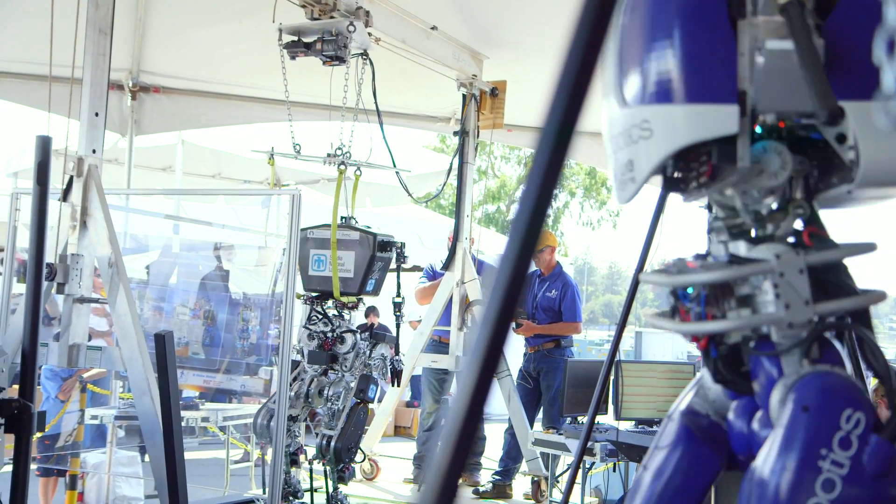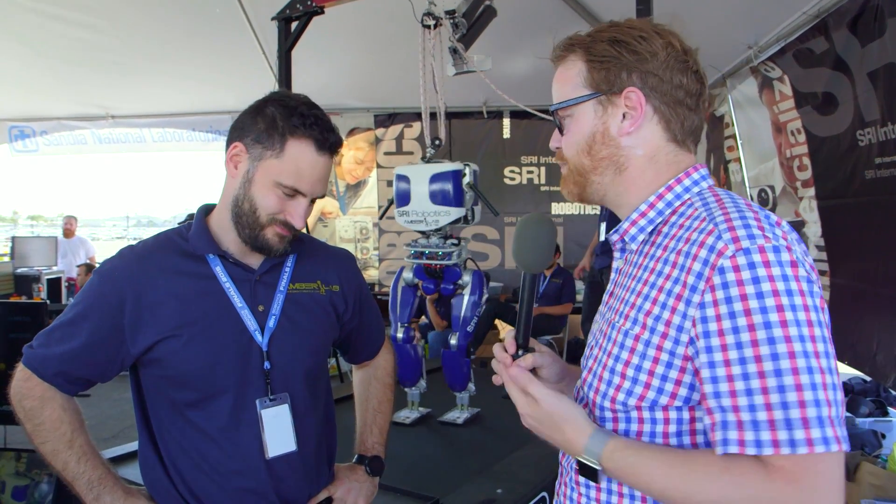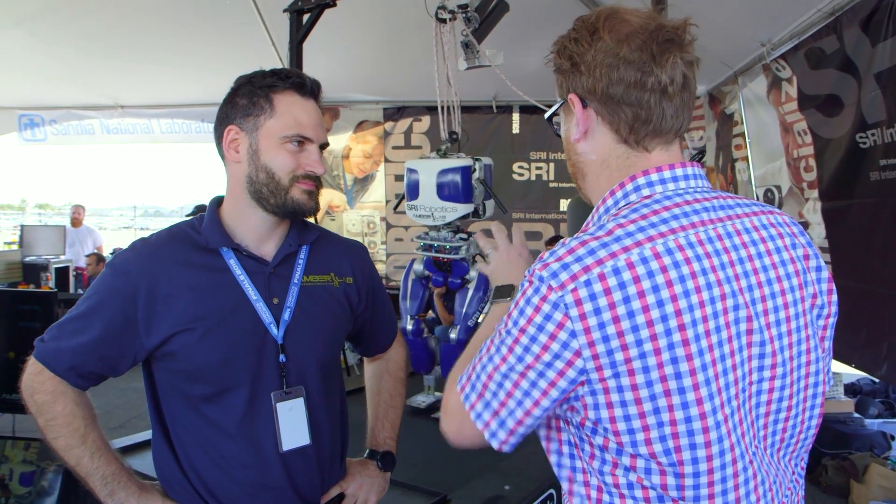Hey gang, it's Will from Tested. I'm here at the DARPA Robotics Challenge, the 2015 edition in Pomona, California, with Ayrnames, who's a professor at Georgia Tech and has worked on this robot that's standing here.